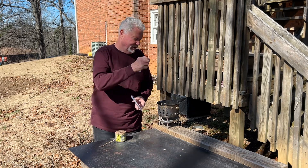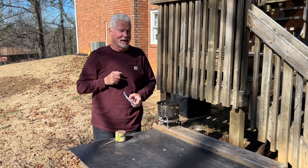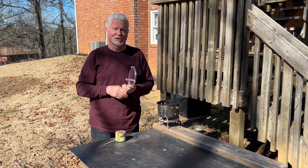We'll ignite our tinder, put it over here on the upside-down fire lay, and start our fire.